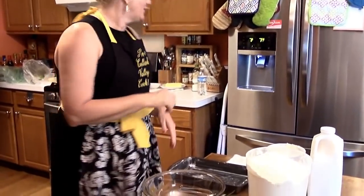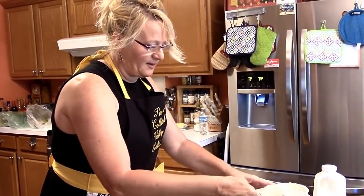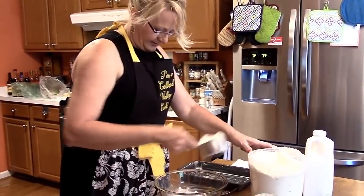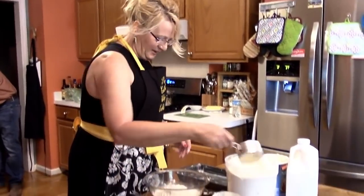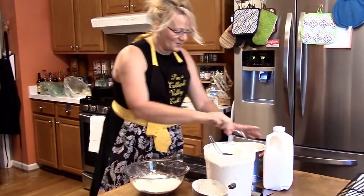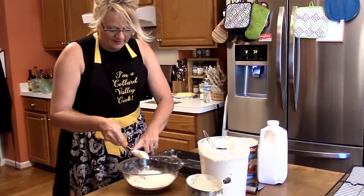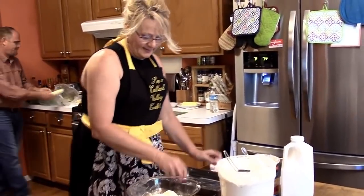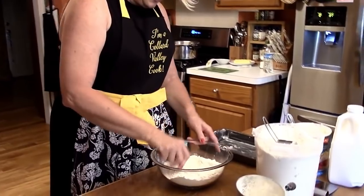I'm going to grease my pan, turn my oven on to 425. I'm going to use about two cups of self-rising flour and about a quarter cup of Crisco or shortening. Then start to combine them.